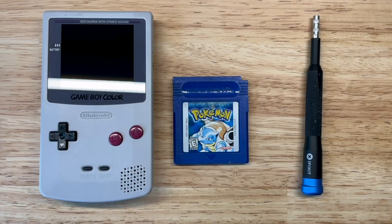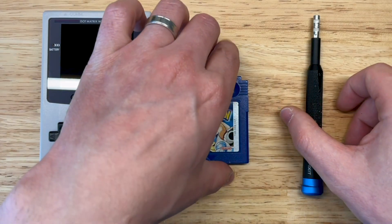I'm going to take you through this repair process and show you some do's and don'ts and the ways that I troubleshoot a game when I get something in like this. Let's get the game open and start taking a look at it.